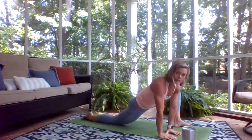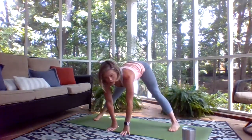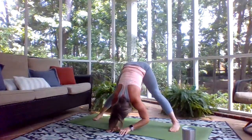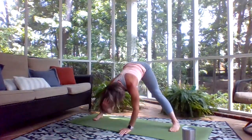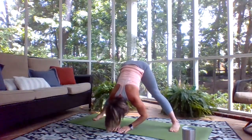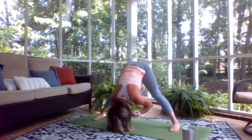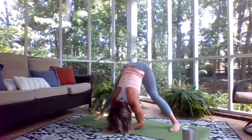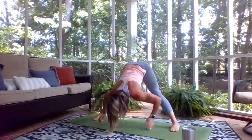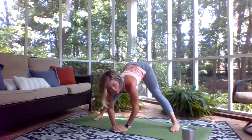Hands come down, tuck your back toes, and come into a straddle position with your feet nice and wide. Let your arms hang, chin tucked so the top of your head points down. Let gravity pull on your torso, soften your elbows, soften the face. Put a little bend in your knees — bring your tailbone down and then straighten up the leg. Keep the outsides of your feet parallel to the short ends of your mat as you forward fold.